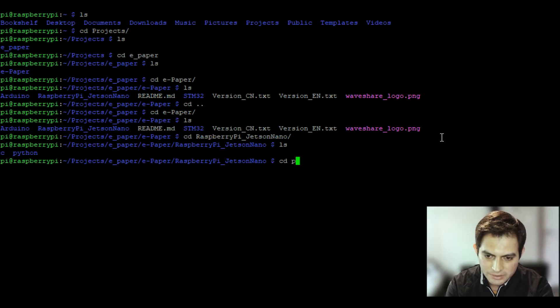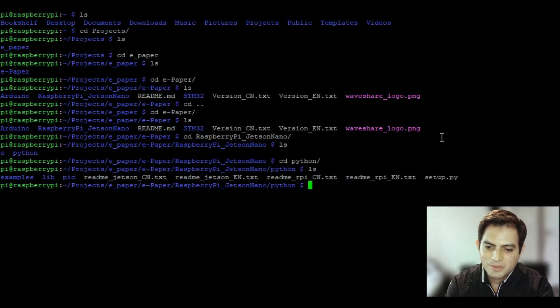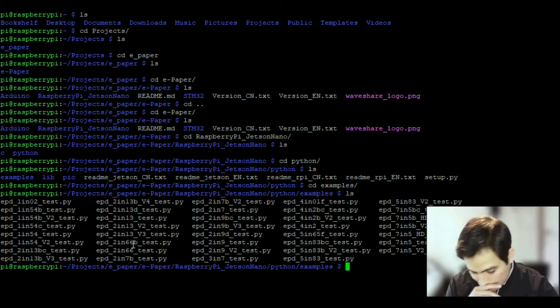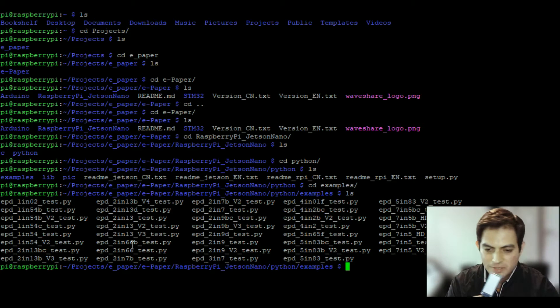Once inside the python directory, navigate into 'examples' and list the contents — you'll see example files for every display model. Find the 2.13-inch example. Important: since the display from Micro Center is monochrome (black and white only), make sure to select the example file that does NOT have a letter after the number. Files with a letter suffix correspond to other Waveshare models that support colors like red or yellow — if you run those, the code will run but it'll look off.